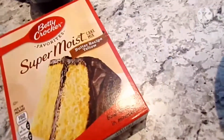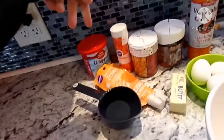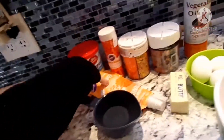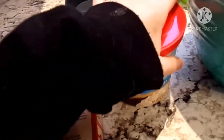I got this yellow cake mix and I'm going to dye the cake orange. I have one cup of water, a third of a cup of softened butter, three eggs, vegetable oil, a bowl, a wooden spoon, lots of sprinkles — little pumpkin sprinkles, fall sprinkles, and Halloween ones. I also have this decorating icing, and a white one that I'm probably going to dye orange to make it also look like a pumpkin.